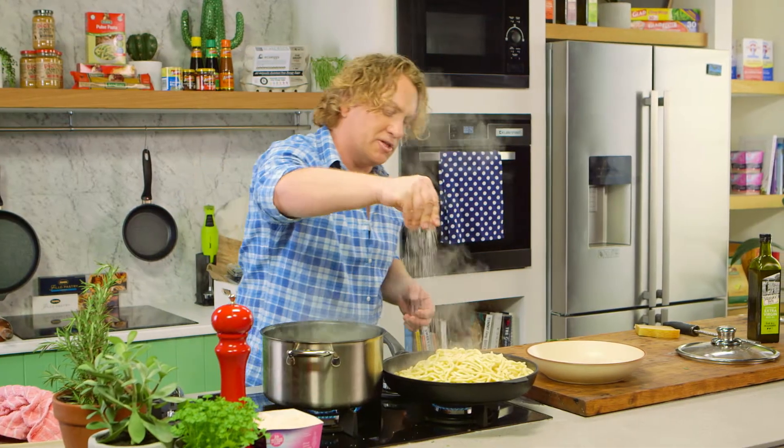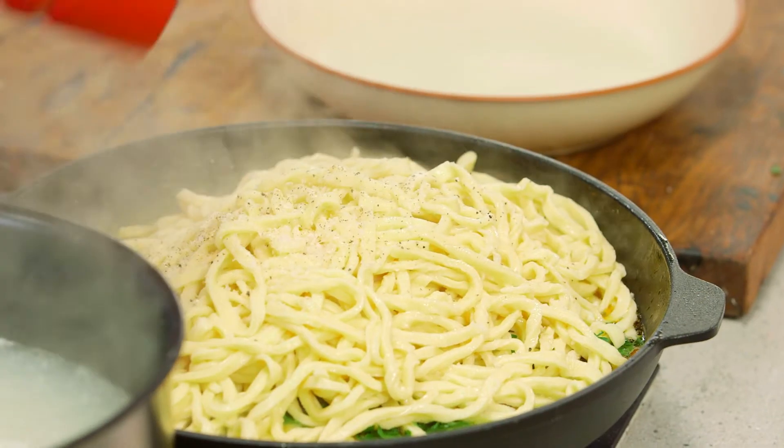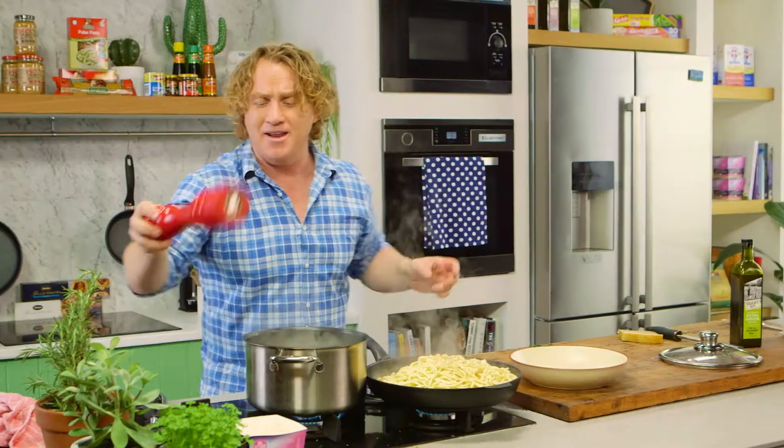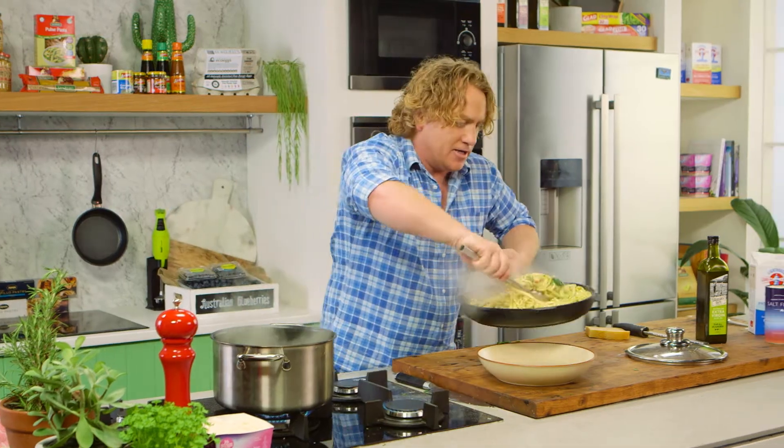Now of course you need some salt in here. And it looks like a fire hydrant doesn't it? It's gorgeous, this one — I'll give it a good twist to make sure I get plenty of pepper out of this fire hydrant, or pepper mill, whatever you want to call it, and then toss it around. I haven't overdone it — it's all about the pasta and the flavour of that pasta.